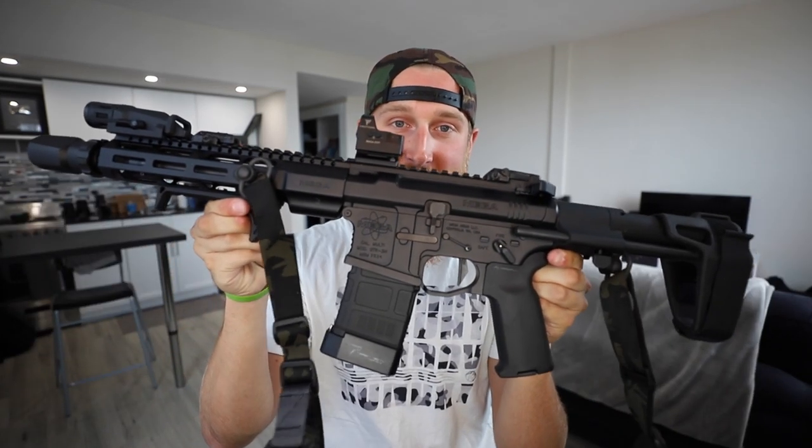After a few weeks of picking and fitting parts, I've finally completed my newest build, which has been rightfully named the Atom Smasher.